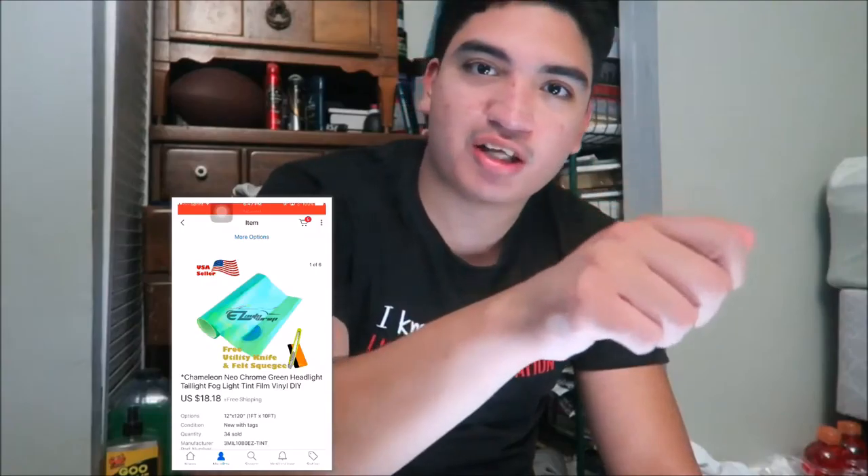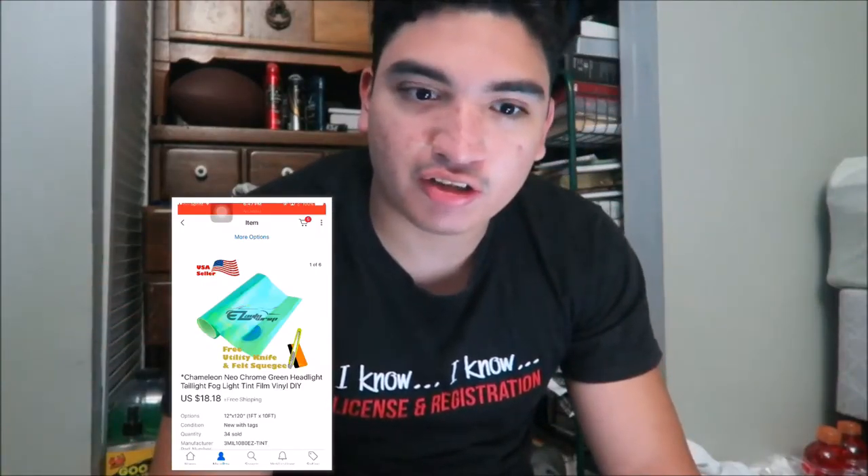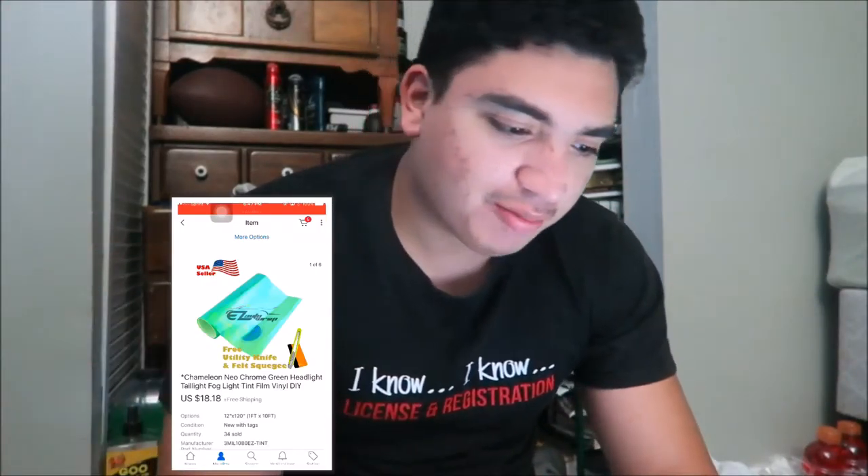So I went and bought Neochrome film — the new chrome — because I'm restarting the lip thing again. My car wouldn't pass inspection because the film was blocking the light, but I'm buying it again.